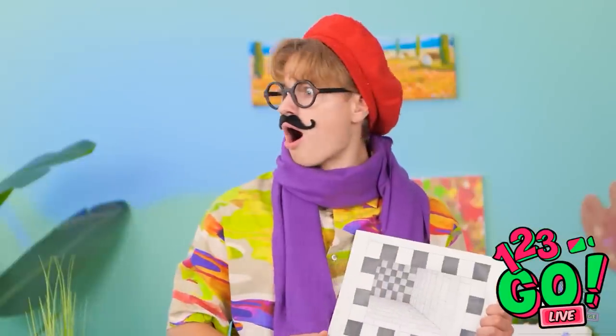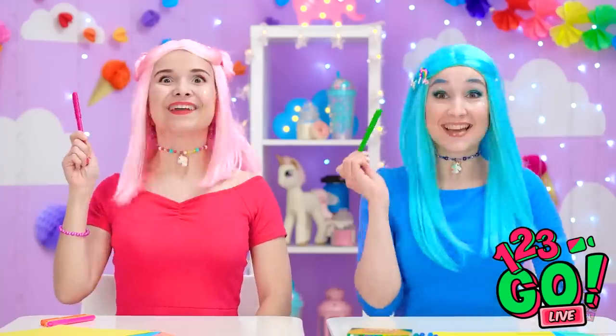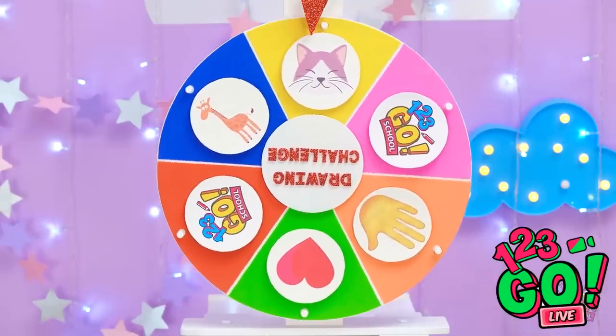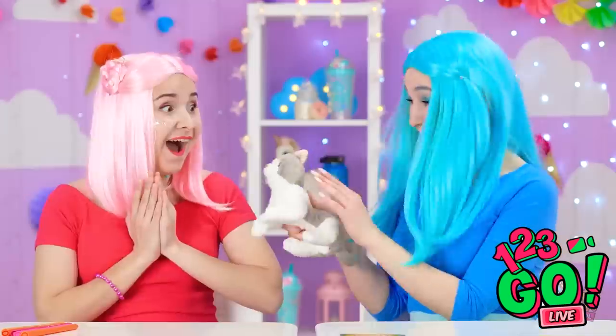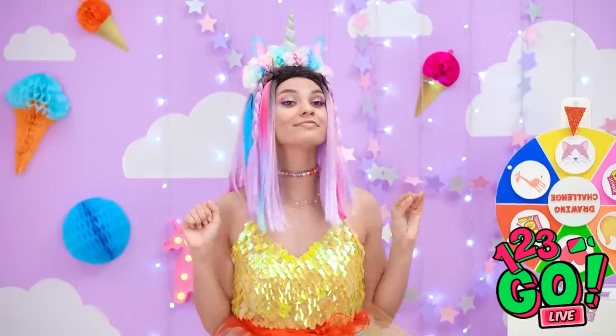Wait, where are you going? I don't want to get stuck in there! Ready? First up in our drawing challenge… Meow! We love cats! They're simply the cutest! Girls! We're drawing, remember?